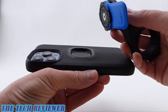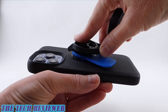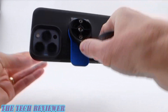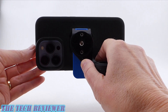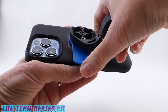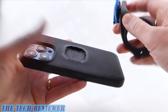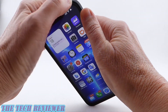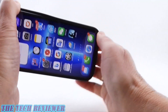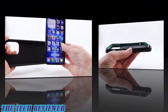To attach the phone to the Quad Lock mount, put it in at a 45-degree angle, press down and turn, and it clicks into place. You can use it in both landscape and portrait mode. To remove it, press the blue button and twist to remove. Removing the case from your phone is not difficult — start at the top corner, press that off, go to the bottom corner, press that off, and pull out your phone.